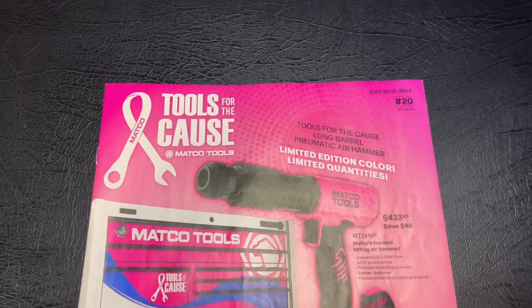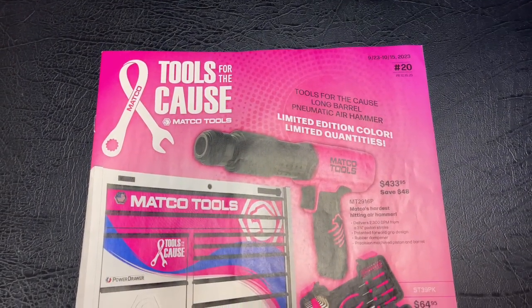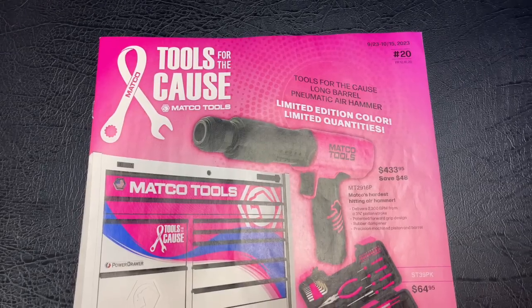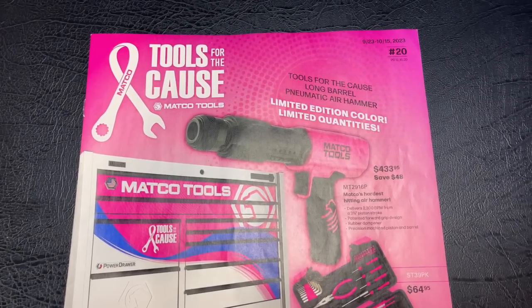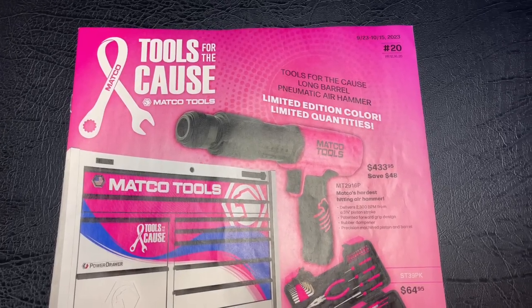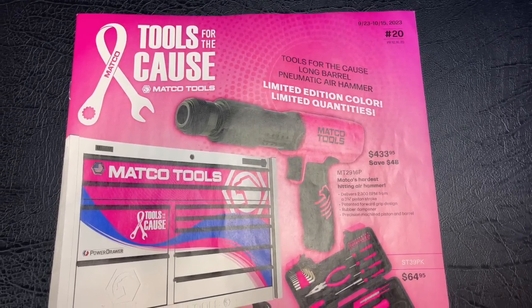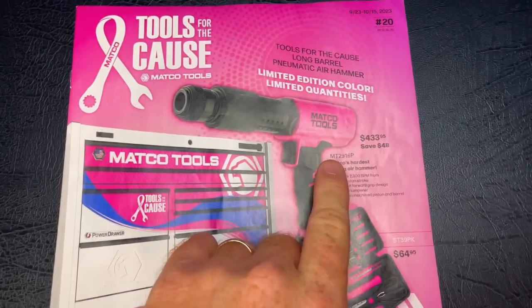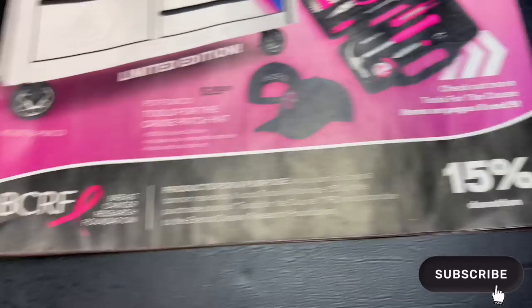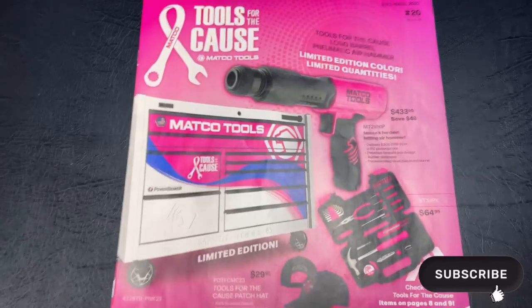Alright guys, so on the front cover you see they have the limited edition and limited quantity Matco Air Hammer. That is the MT2916P, and that is $433.95 — you're saving $48 off that. Remember, anything pink, 15% goes to the Breast Cancer Research Foundation.